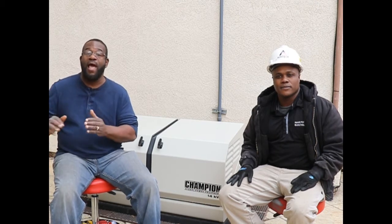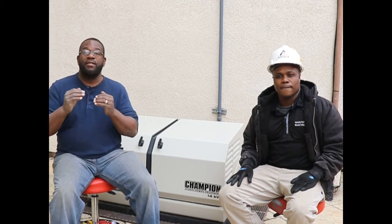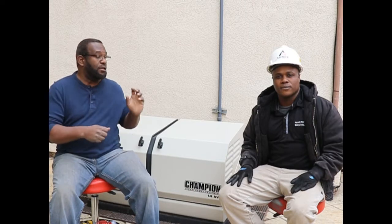Morning YouTube, Engineervoy100. Today we have an excellent project for you guys. We're going to be installing a generator as a backup generator for a house. And today I have enlisted the help of my good friend Thomas Hamilton of Hamilton Electric to help me do the install. Thomas, tell us what this job entails.